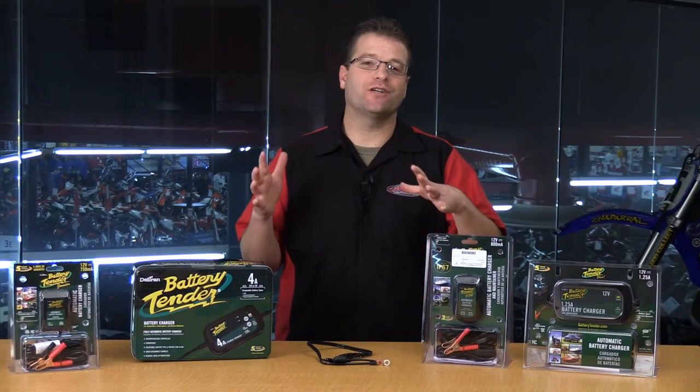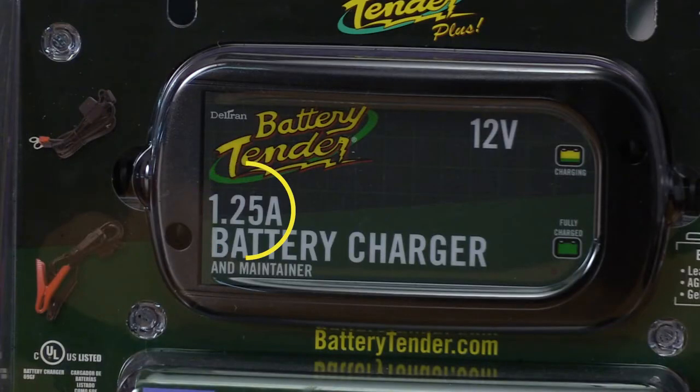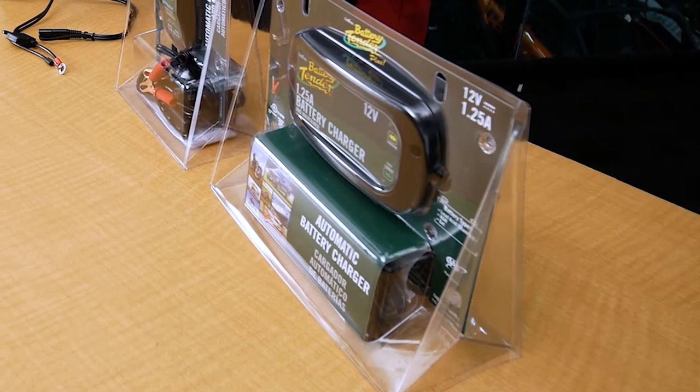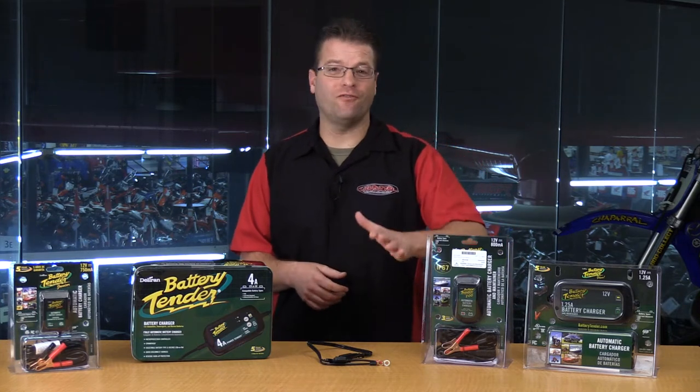Let's dig into it just a little bit deeper and talk about a battery's amp hour rating — that's the amount of juice that battery is going to be able to hold over a duration of time. Smaller car batteries, or automotive batteries, are going to be about 45 amp hours.